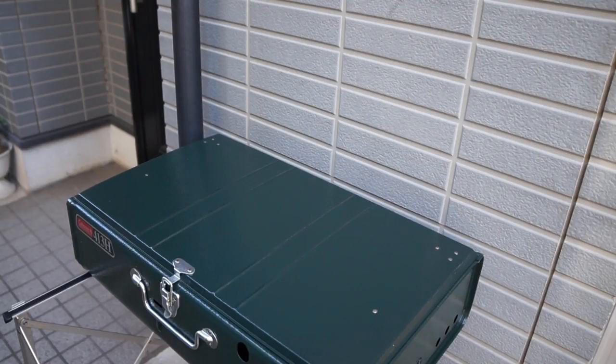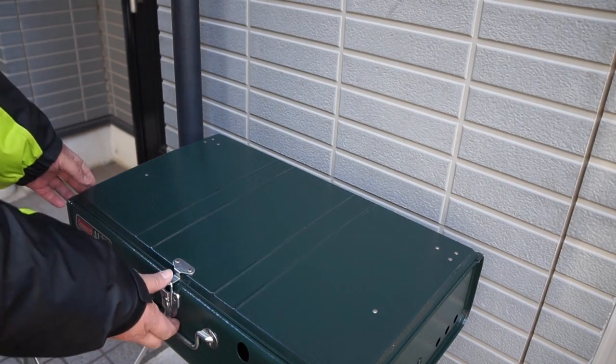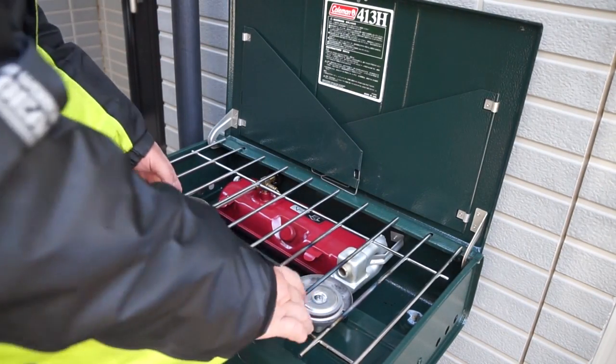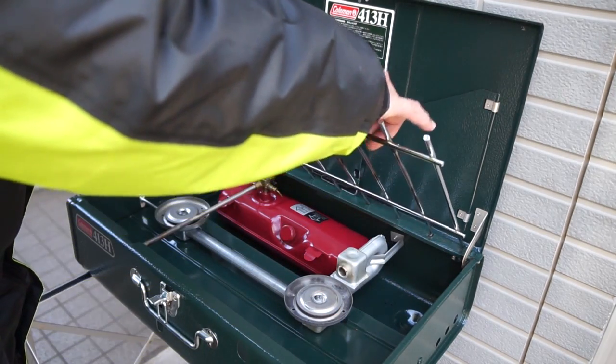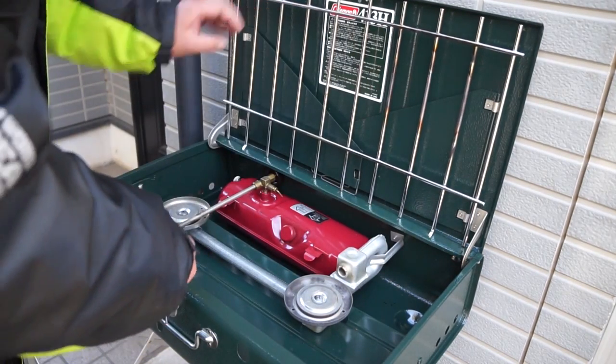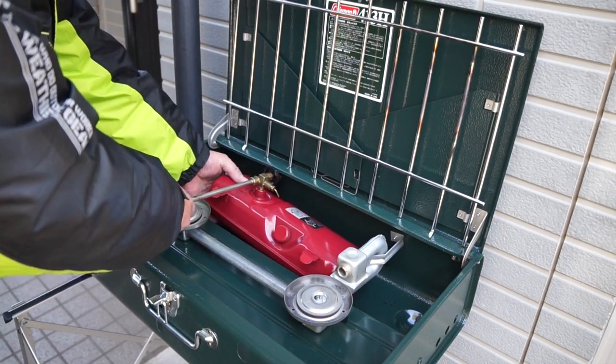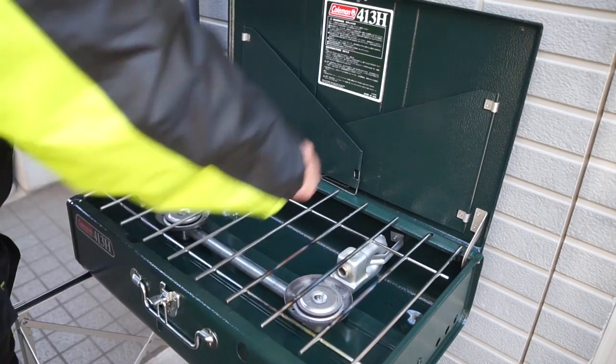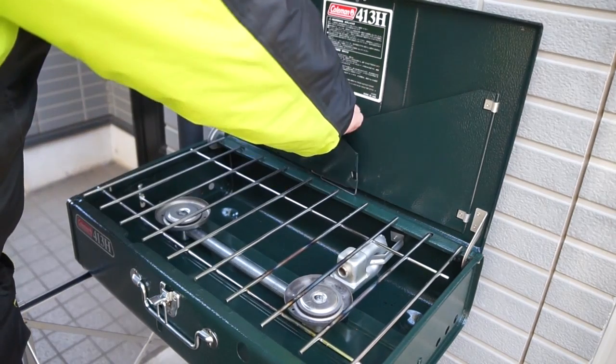So I'm going to get the 413H ready. Let's open it up. This is actually a new product that I've been using for a long time. I'm going to get the machine going. I don't think it's a bad condition — there's no problem with it.